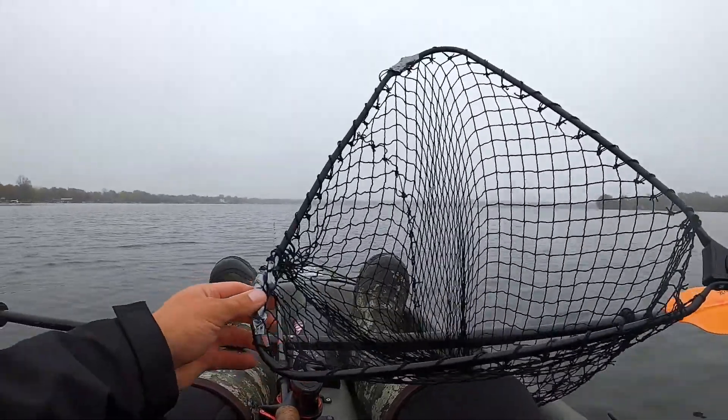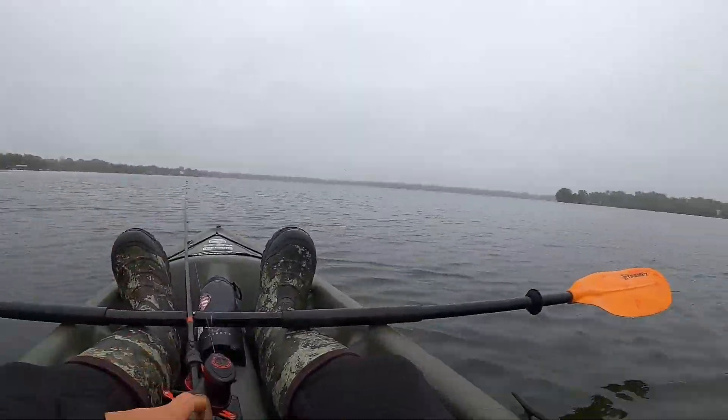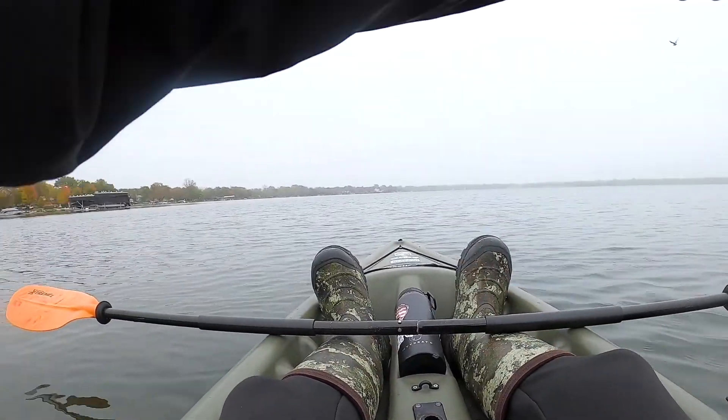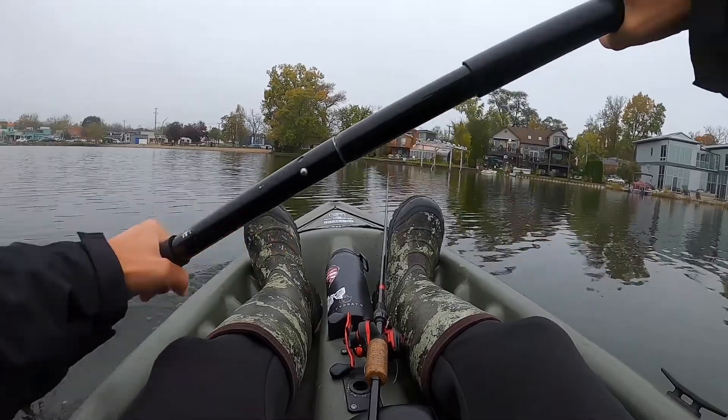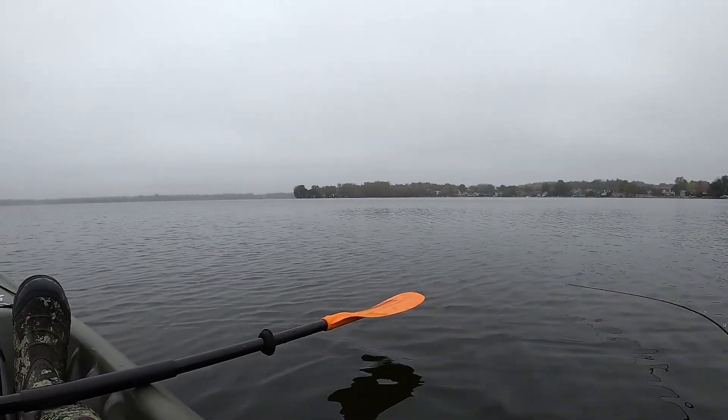I also fixed my net — I duct taped both sides. I don't know how well it's gonna hold up, but I have a working net. So I'm fully prepared to catch a pike today because — oh, there's fish!